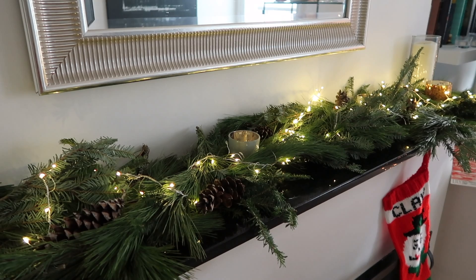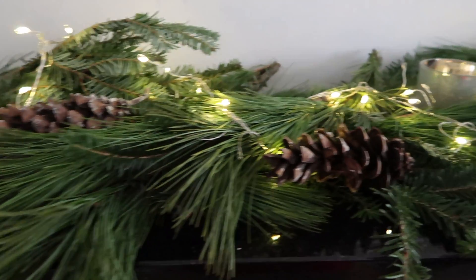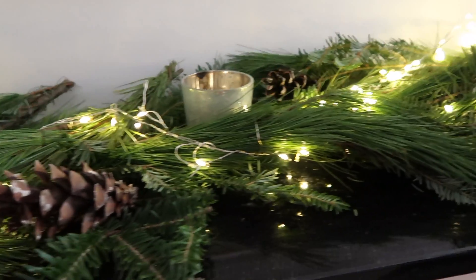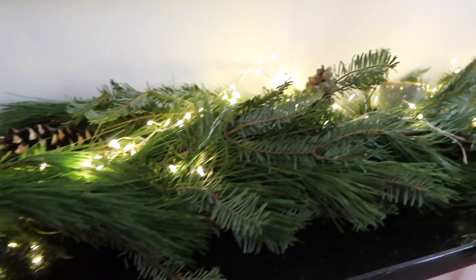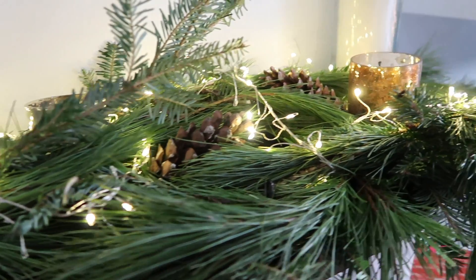This is what it looks like lit up, and that was all that I did. It took me about five minutes and I'm really happy with it. If you liked this video please give it a thumbs up, don't forget to subscribe to my channel, and have a very merry Christmas!